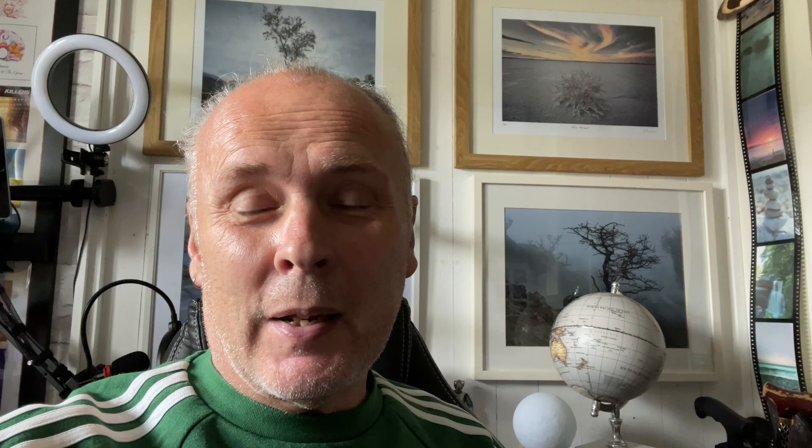But the problem with that is that your camera then is upside down. Not really a massive problem, I know, but if you're composing with an upside down LCD screen or viewfinder, it can be a little bit tricky. So I've come up with